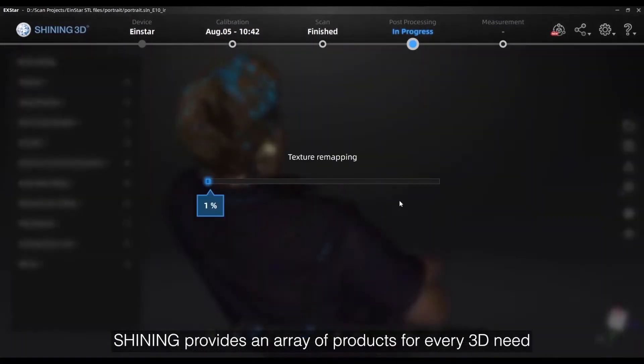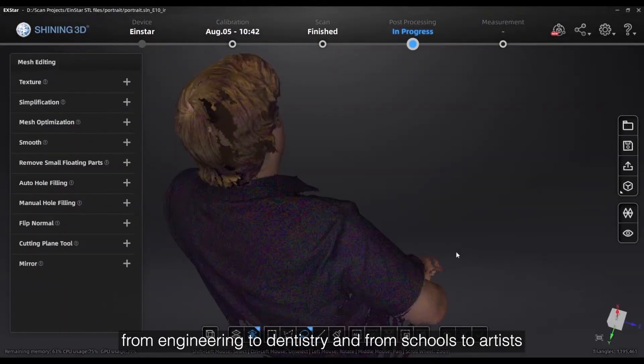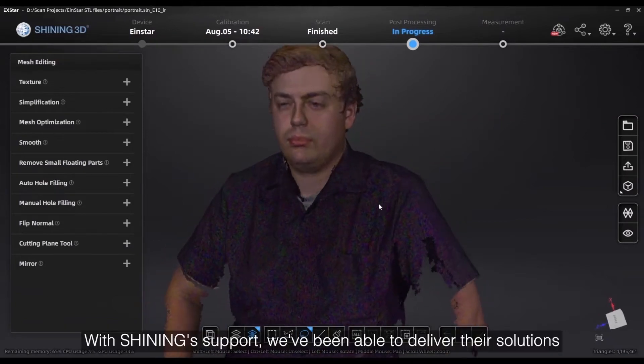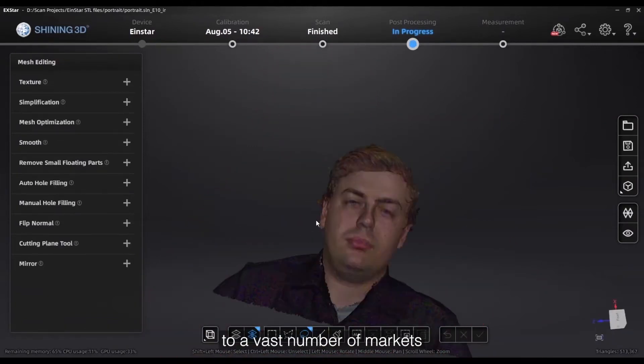Shining provides an array of products for every 3D need, from engineering to dentistry, and from schools to artists. With Shining support we've been able to deliver their solutions to a vast number of markets.